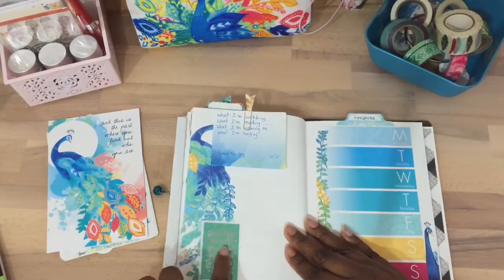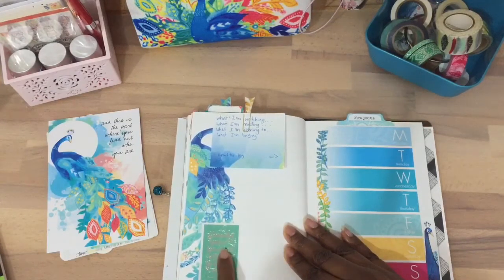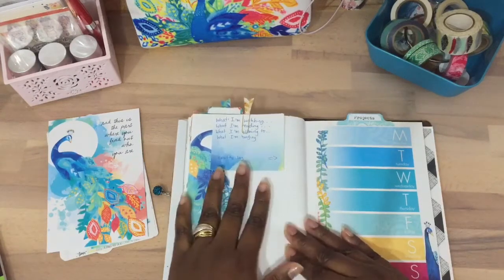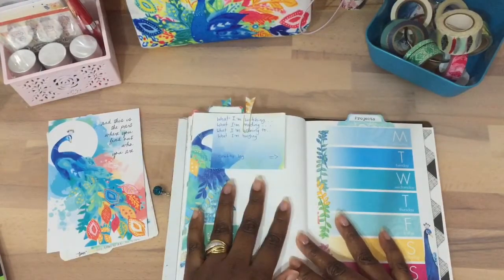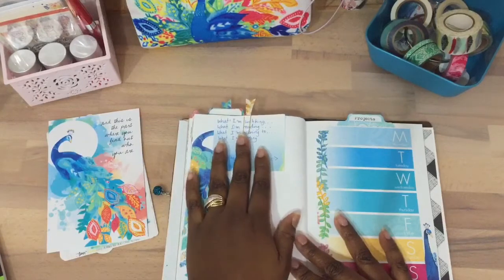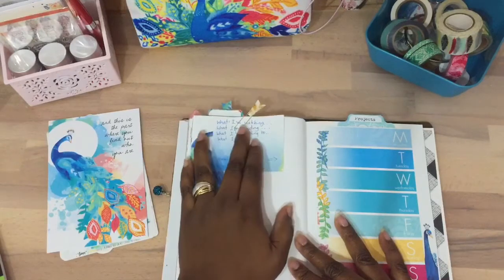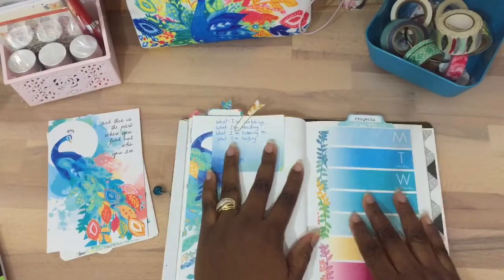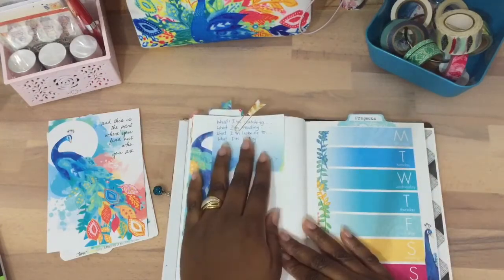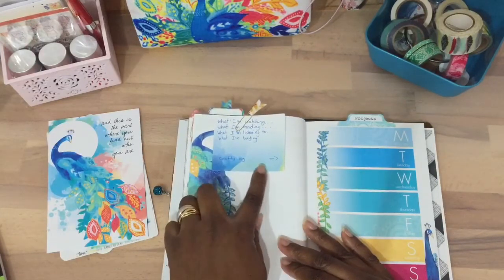This page is for what I'm watching, reading, listening to, and buying for the month. I listen to podcasts and I'm going to start writing down the podcasts I'm listening to. And then there's a crafty log section as well.